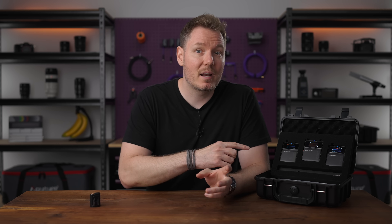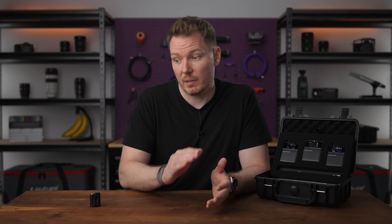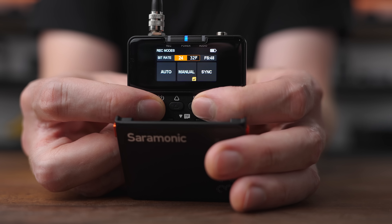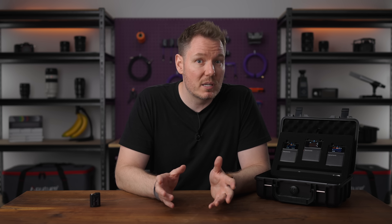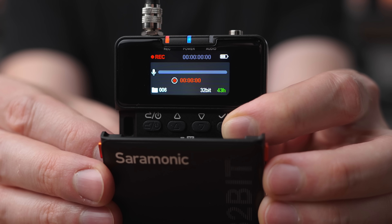Thankfully, the Saramonic K9 also offers 32-bit float internal recording. That means that even if your wireless signal hits that digital cliff and cuts out at the receiver, you'll have a pristine, high-quality backup recording stored right on the transmitter itself. This ensures you have usable audio regardless of the condition of your wireless transmission. And while internal recording isn't exclusive to digital transmitters, it's much easier and more common to find in digital devices.